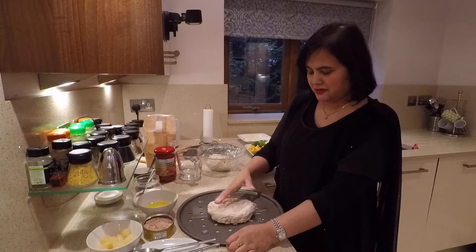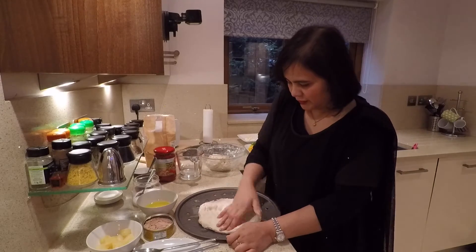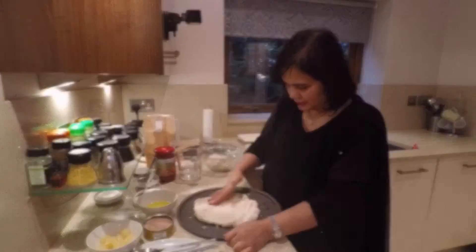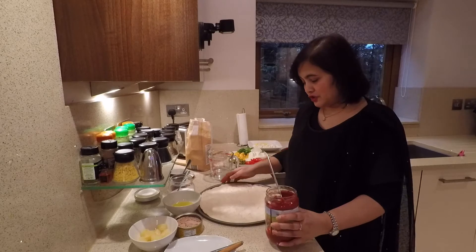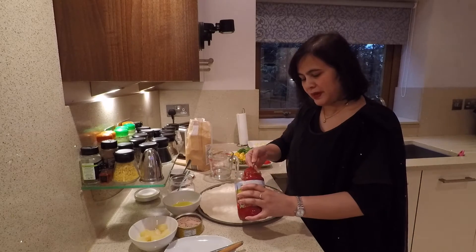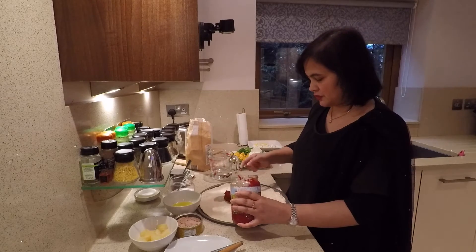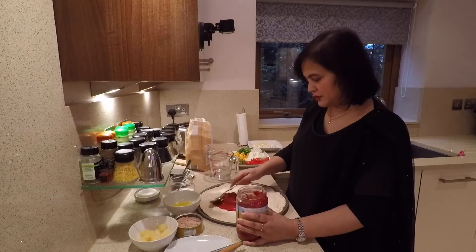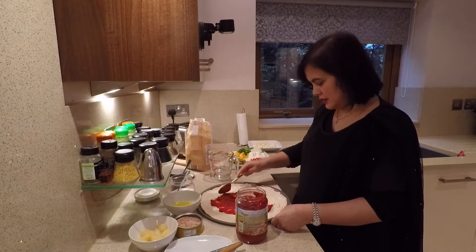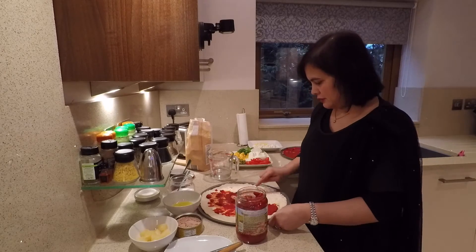Get half the dough and just spread it out. Once you've flattened your dough, get some tomato paste or passata. I'm going to put two tablespoons of tomato paste here and just spread it over.